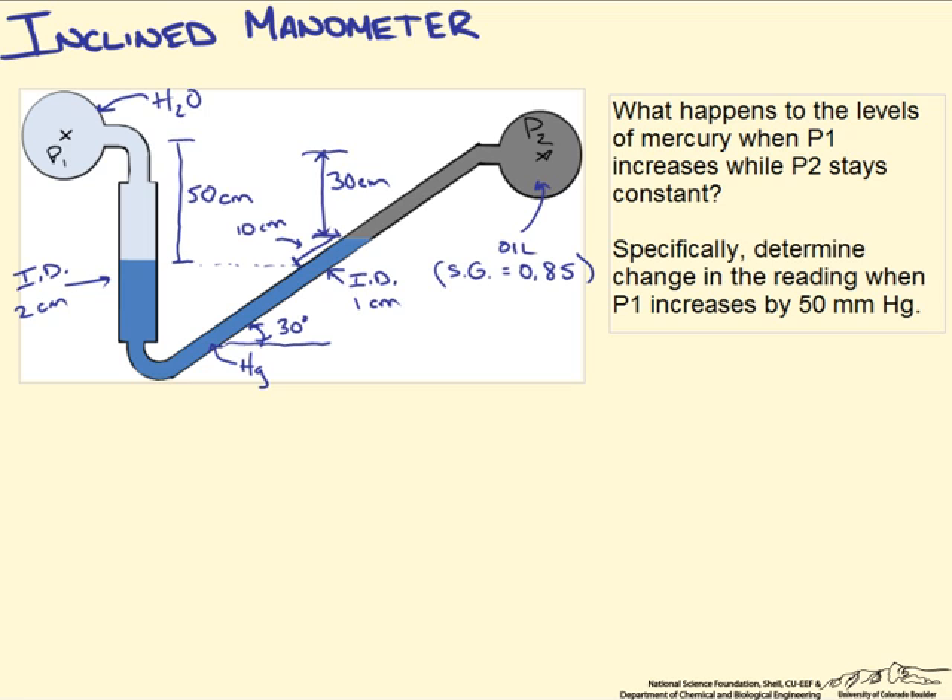The first place we want to start is by doing a force balance on both sides. When we do a force balance in a manometer it really comes down to just the pressures inside the system. We care about the pressure of the fluid being measured and the hydrostatic pressure of the fluids inside the manometer. The difference in pressure between P1 and P2 can be expressed as the following.